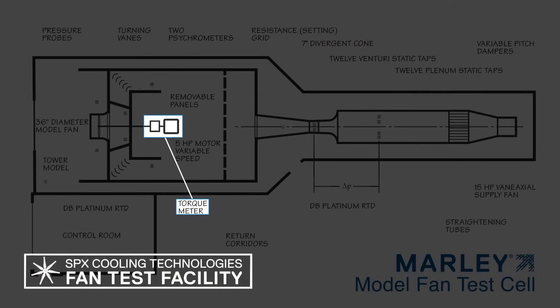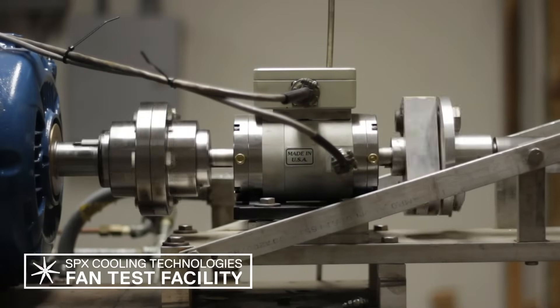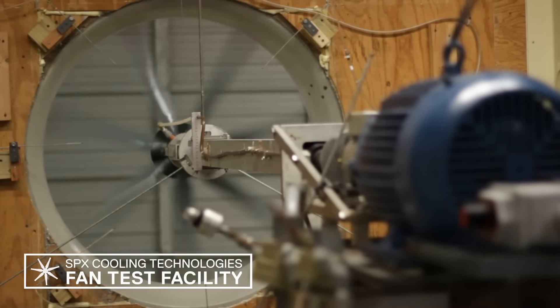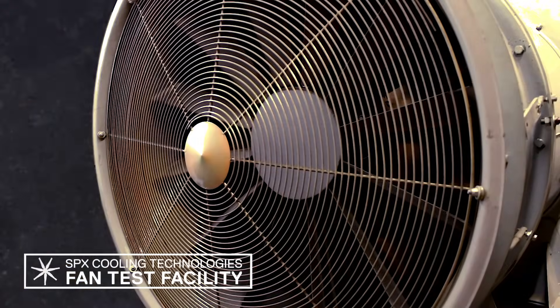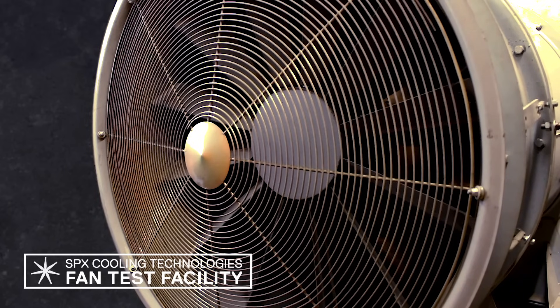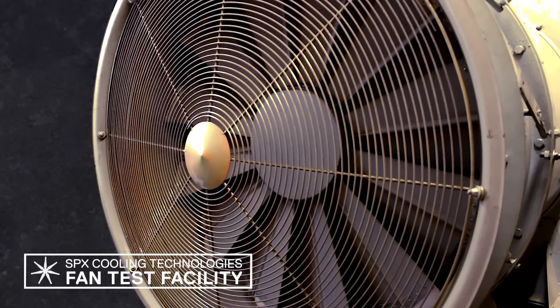Fan horsepower is collected from shaft torque and RPM readings taken from this torque meter. Using more electronic manometers, precise fan static pressure readings are accumulated from the pressure rise read across the fan plane. Once stable data has been collected for one point, we adjust the damper control at the inlet to the chamber and continue until all pertinent operating points have been collected for all the pitches on this fan.